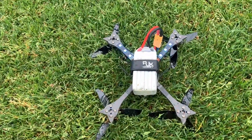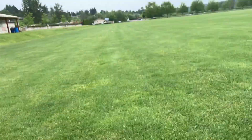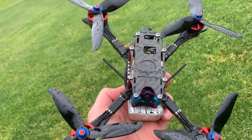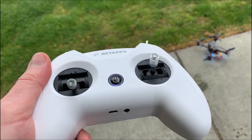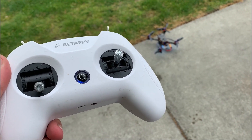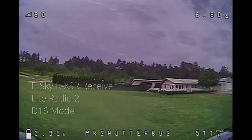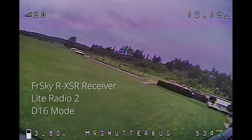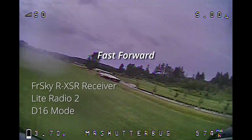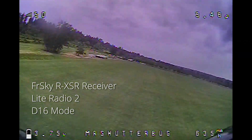That was surprising — that was less far than I made it with the whoop, and I would expect this to go farther than that. I tried it again, and as soon as I took off, I could hear that the connection was faltering. It started at like 50 RSSI and then failed right away — really strange. I powered it off, powered the radio back on, and tried one more time. I stayed close at first to feel for momentary dropouts in the control, and I think that was happening. This is about as far as we got with the whoop, and now it's really starting to have more problems.